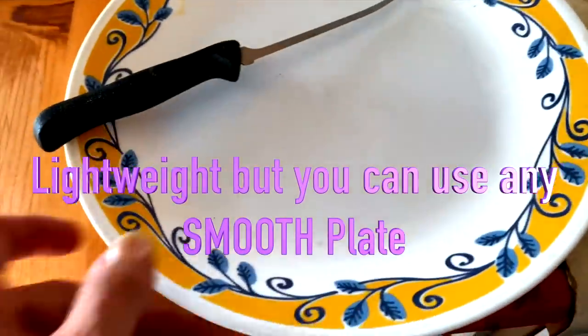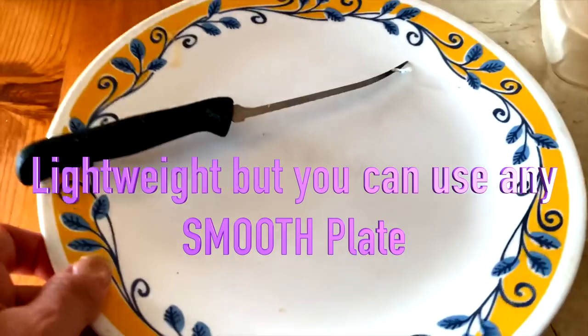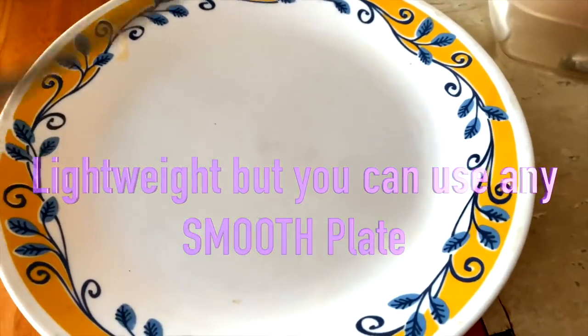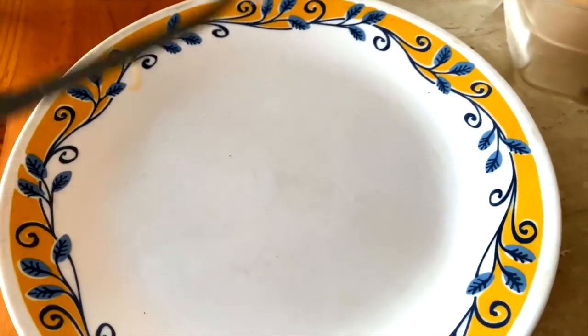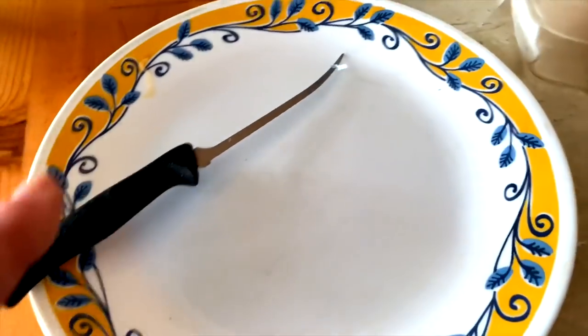I don't use cutting boards at all for cutting raw meat. I only use a Corelle plate — this is an old plate from a thrift store. And I have this little fillet knife that's super sharp and easy to sharpen, so I use it to cut meat.